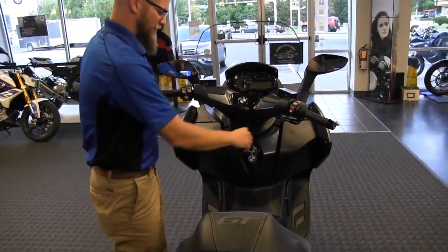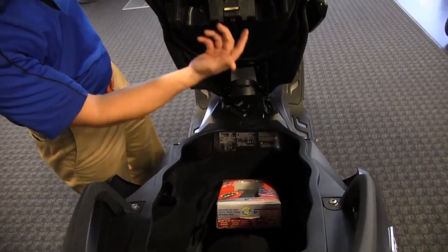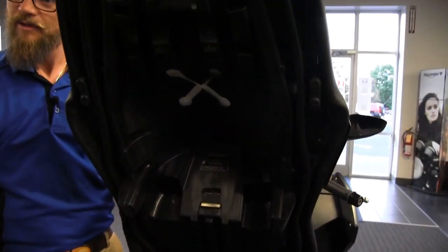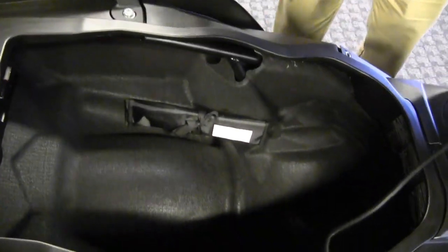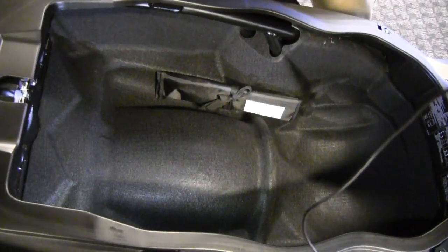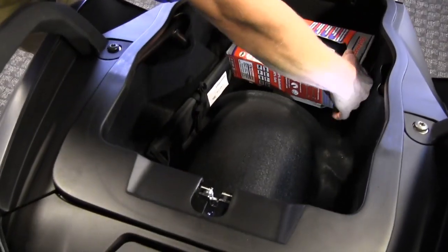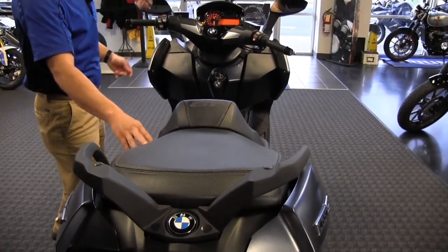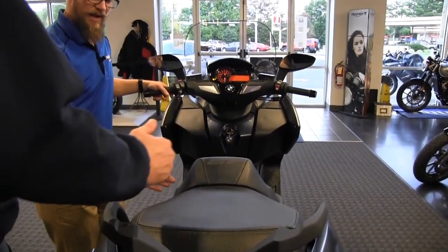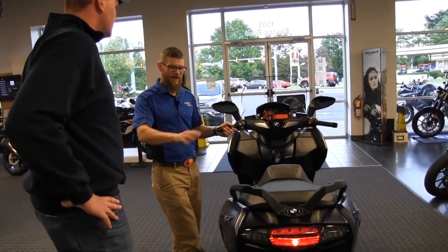To access the under-seat storage, push down on the key, turn it clockwise, and that releases the seat. That gives you access to the three bolts to adjust the saddle position — it moves back and forth; right now it's in its furthest back position. The storage area can accommodate up to two helmets and plenty of other items. There's a tool kit and LED illumination so you can see inside the compartment. There's also a hydraulic assist — you need to push the saddle down firmly to ensure it locks.